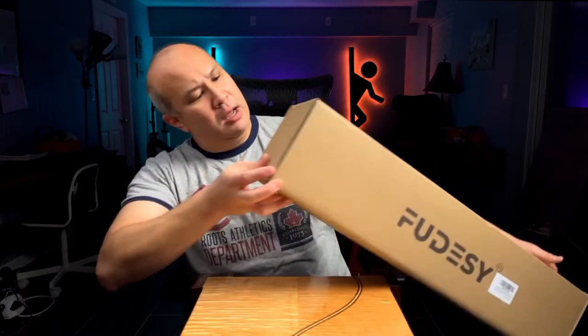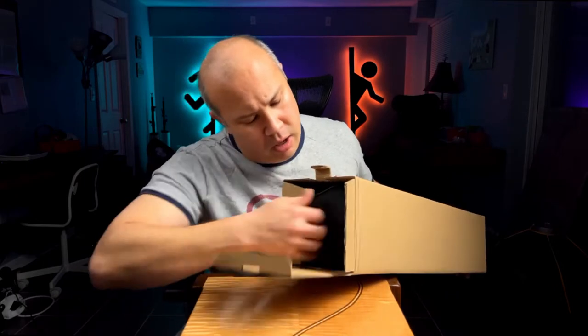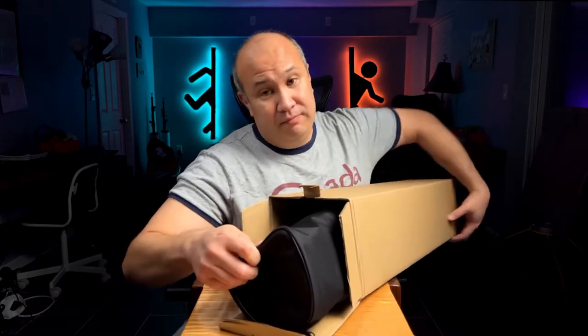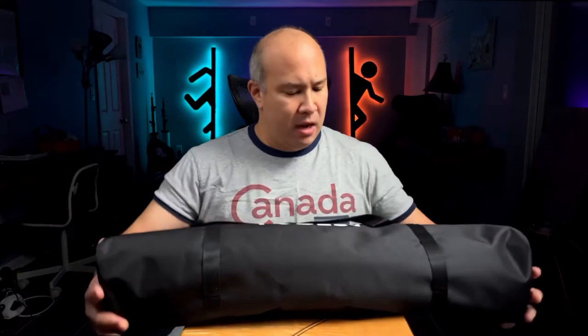Let's go ahead and open this guy up. I feel like a lot of rods rolling around inside there. So I guess the first thing's first — large bag. It comes in a carrying bag, which is good. Nothing else inside the box. It is very nice that it comes with a carrying bag with Foodzy or Fudzy on the front, so when you've got tons of bags sitting inside your studio, you know exactly what's inside. It's a pretty good bag.